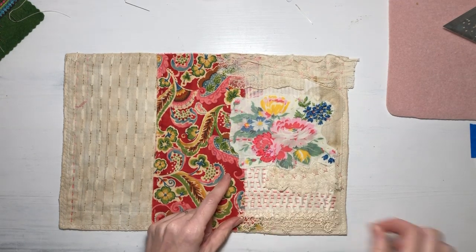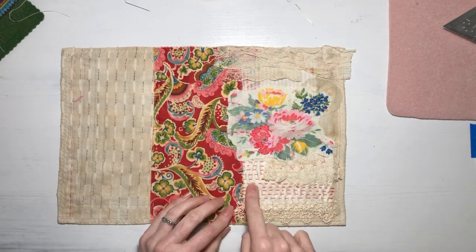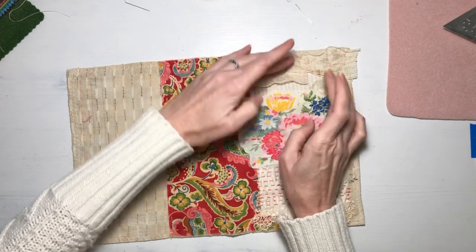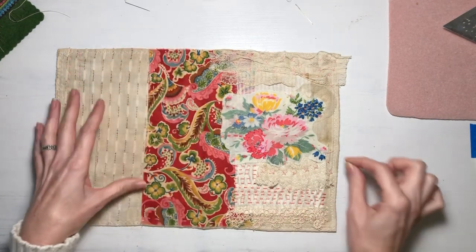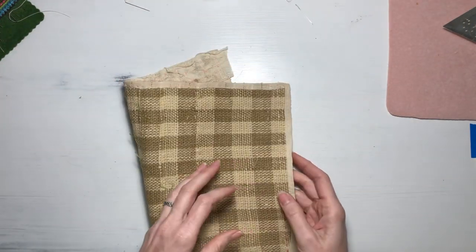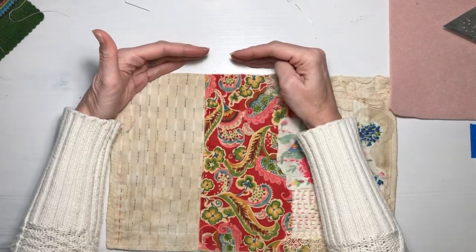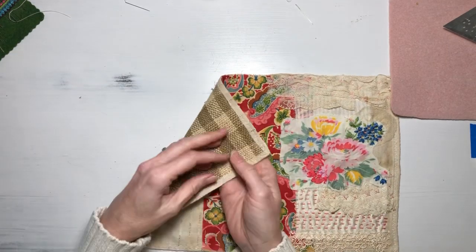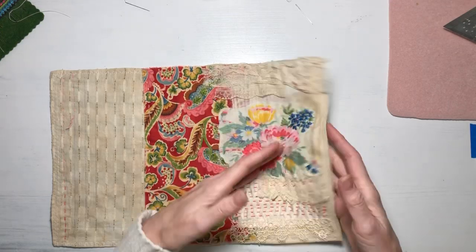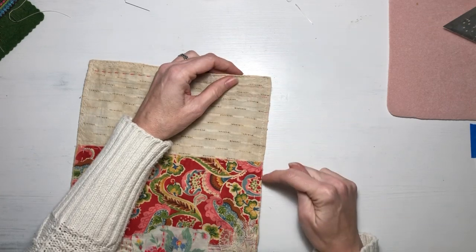I layered those on top of my burlap, then I put on a really pretty silk and linen damask fabric and a pretty batiste cotton, basting those on. For the cover edge I couldn't decide if I wanted to leave it raw or hem it, so I pressed all the edges under and when I started sewing I was going to do a zigzag stitch around it.